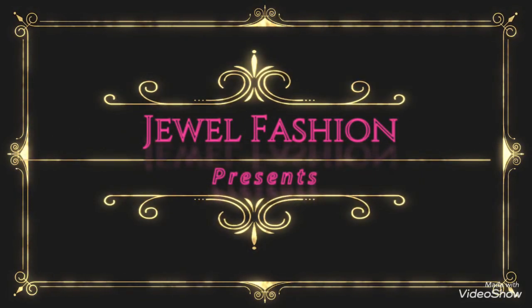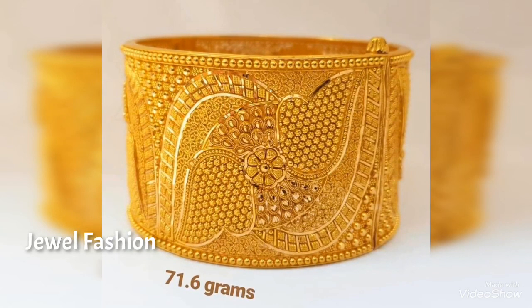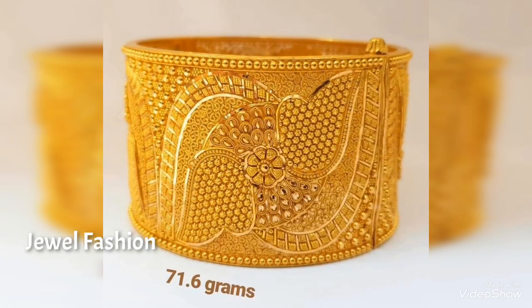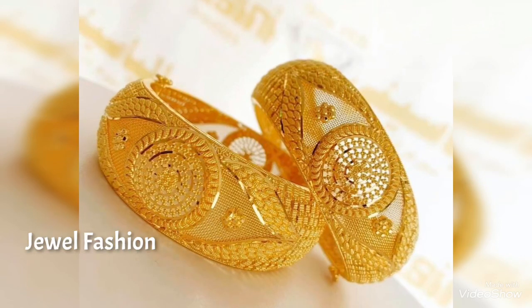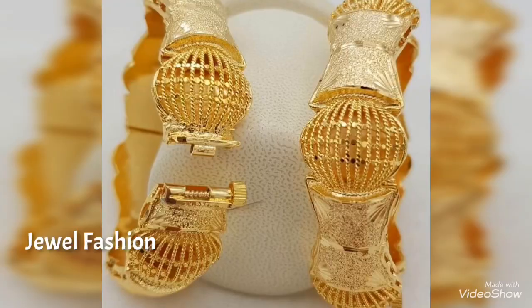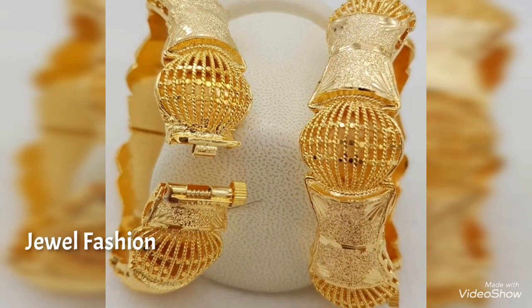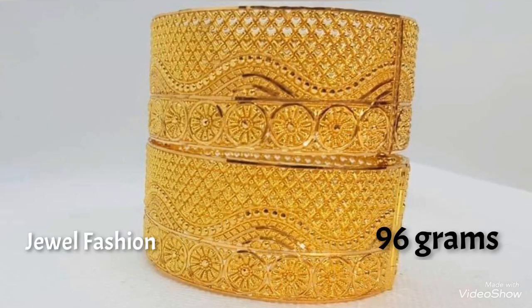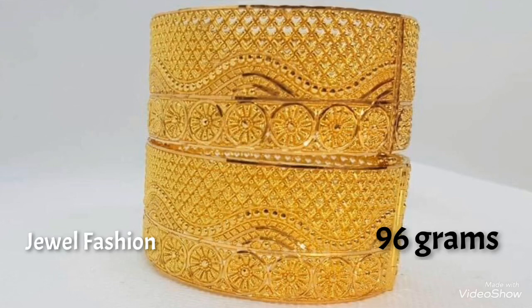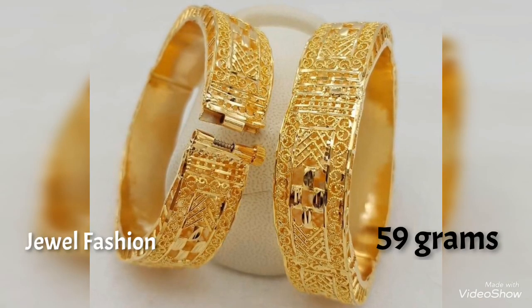Hello dear friends, welcome back to Jival Fashion! In today's collection we have brought you these beautiful broad style gold bangle designs. You can see the weight of each bangle is mentioned alongside the bangles. There is a set of two and also a single bangle available, so this broad style bangle design can be worn as a single piece or as a set of two.